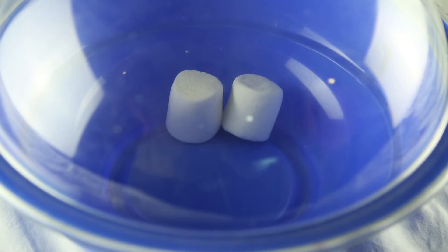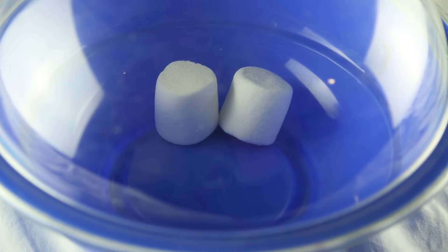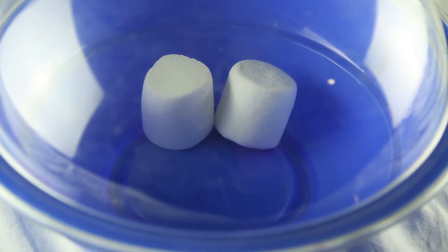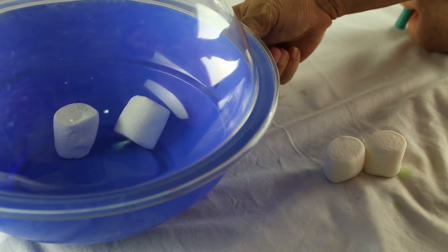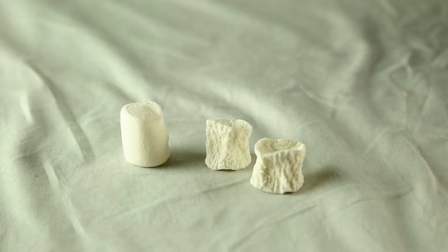This is because the air inside the marshmallow has pushed the marshmallow to become bigger in the vacuum chamber, which has a negative pressure. When it is taken out of the vacuum chamber, the atmospheric pressure will crush and shrivel it until it is much smaller than the original size.